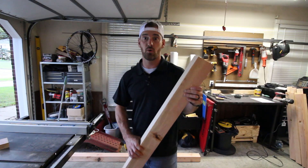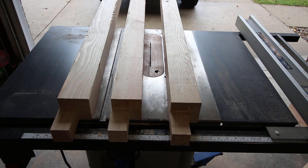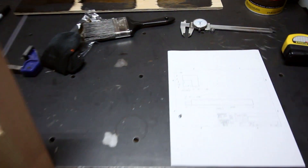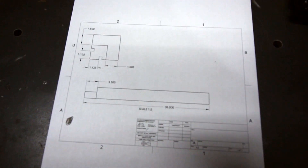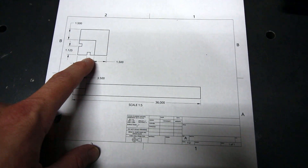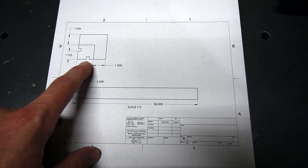I just got to make three more of them. Next on the list, I need to come in and put these dados down the side of it — that's where my plywood facing on the front is going to fit into those.